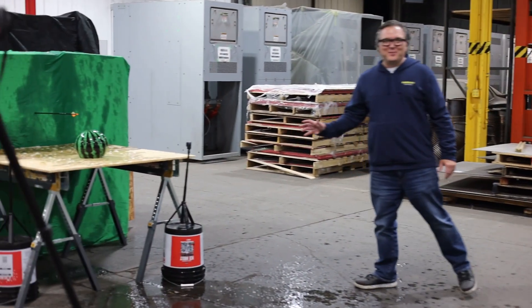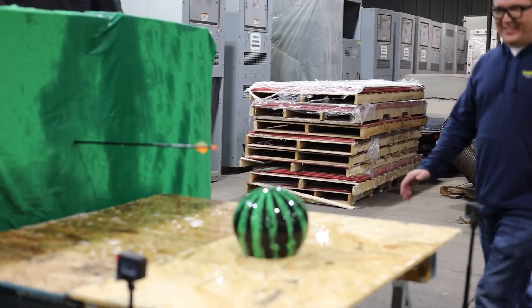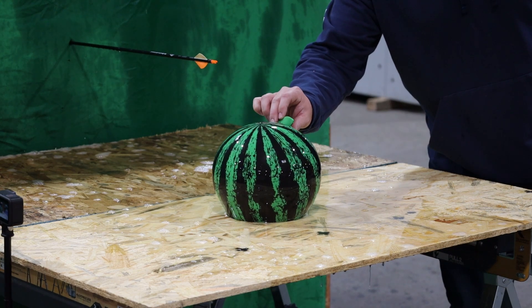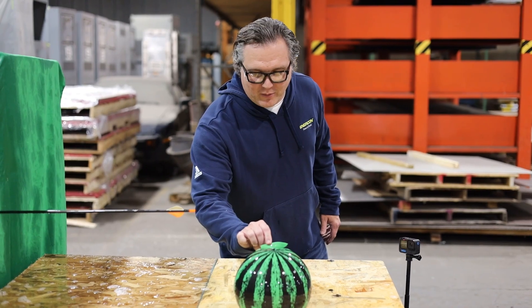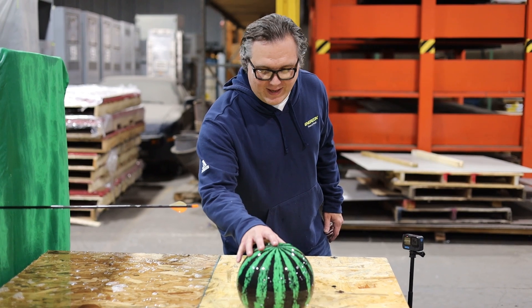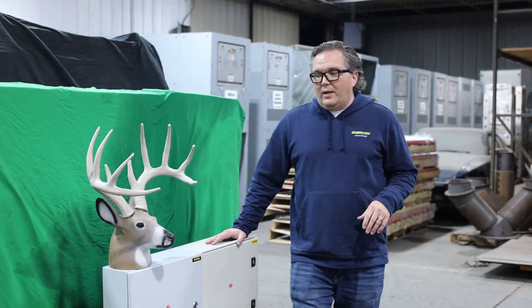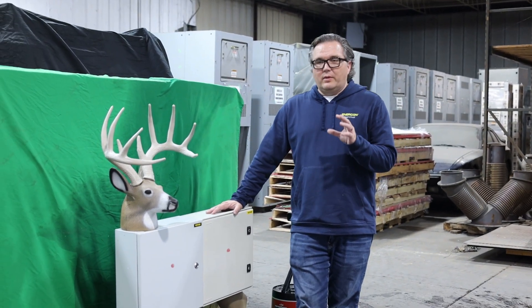We just got the watermelon ball done and that was a clean shot — literally split the top of this open, but we do have a good amount of water still in there and it's not like empty. Now on to the main event. Shawn's all warmed up, so we're getting down to Bucky.